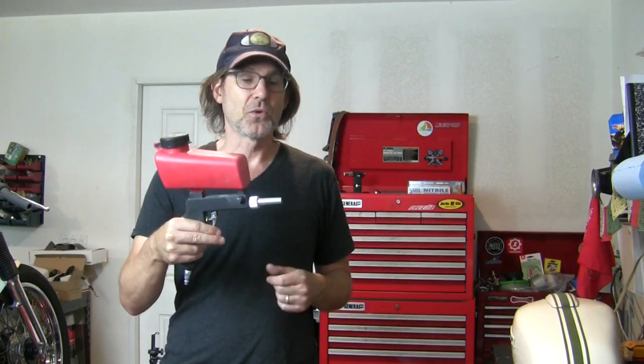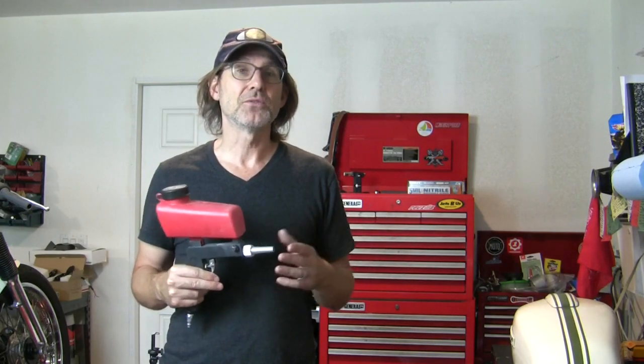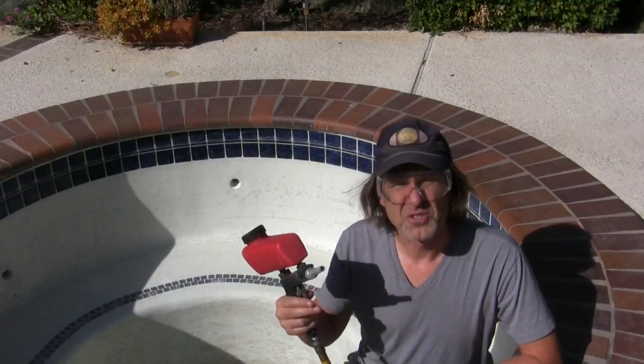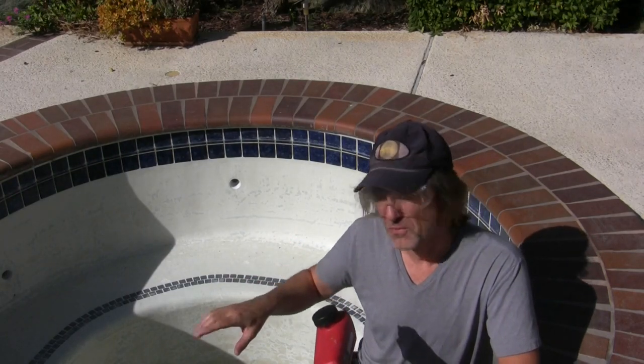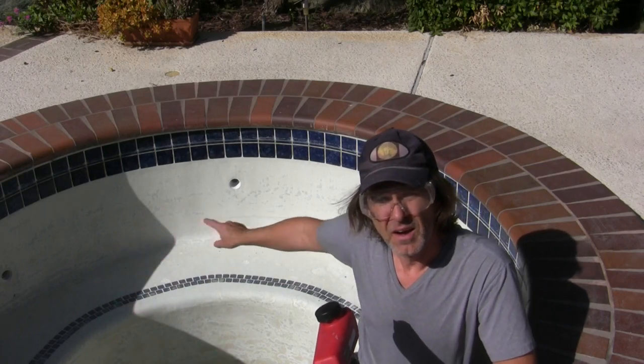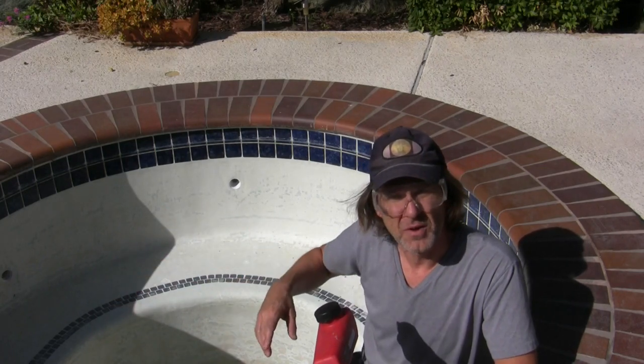The question may be, for some of you who have a bigger job, is this going to work? I haven't had the opportunity up until recently to have a bigger job, but I just decided to drain my pool.